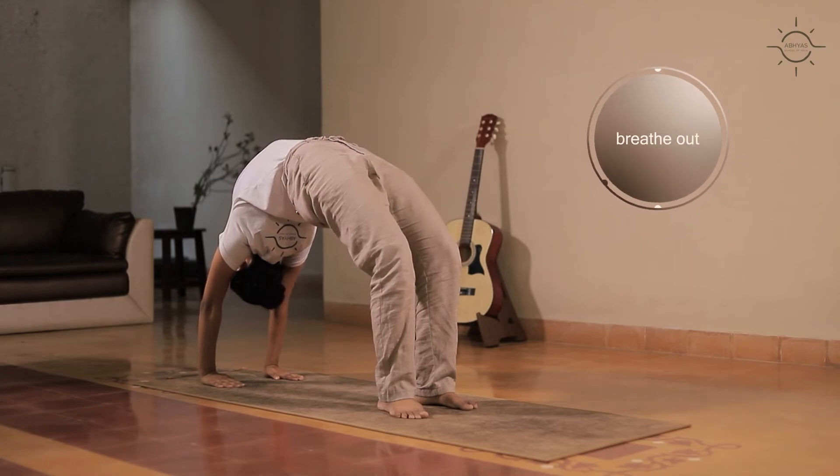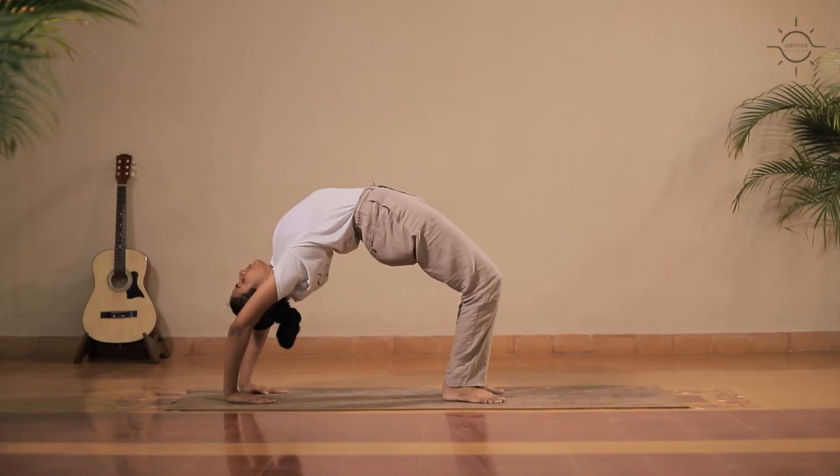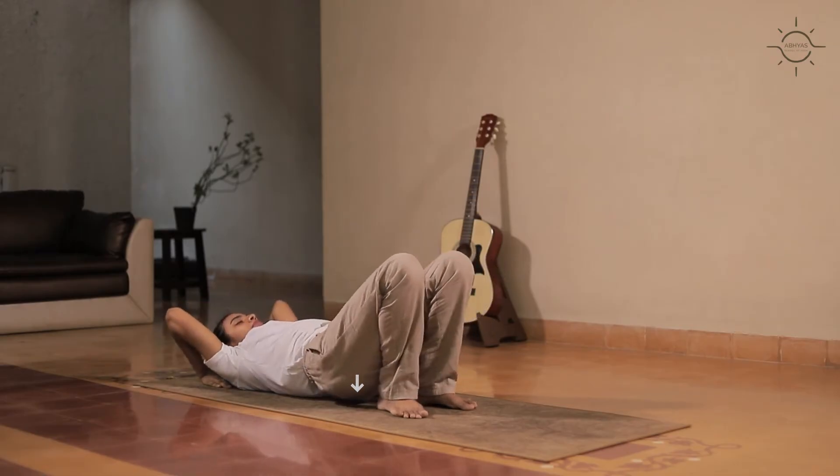Remain here for a few breaths. Slowly release the posture. Return to the initial position and relax.